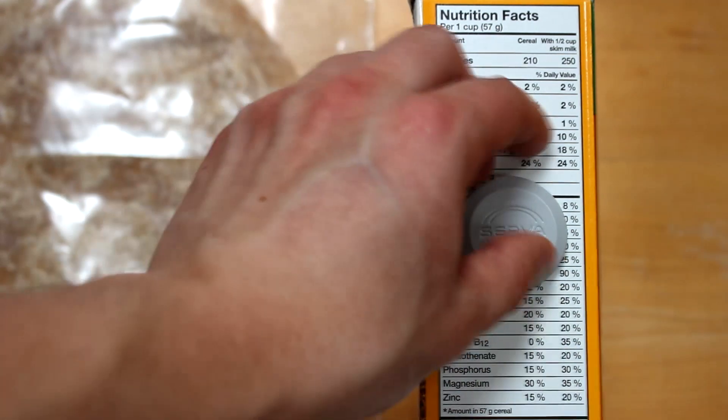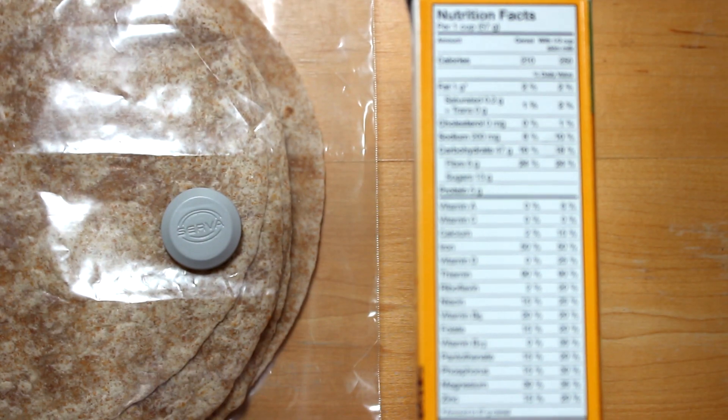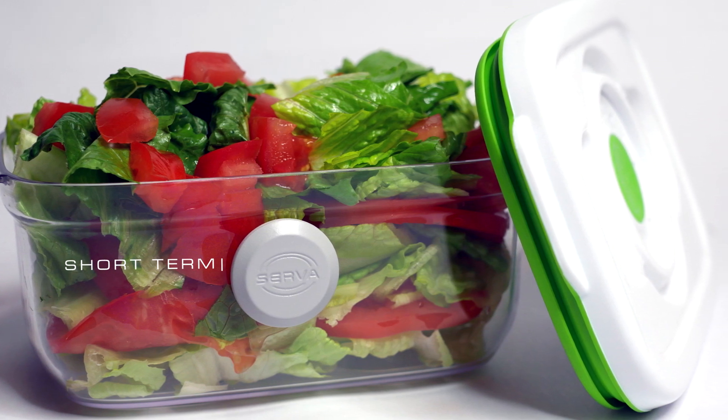Another great feature of Serva is that it's reusable. This helps generate far less waste over the product's lifetime. Serva is perfect for helping you keep track of your fresh foods that expire quickly. Short-term food storage just became easy.